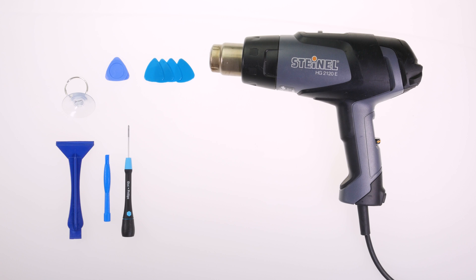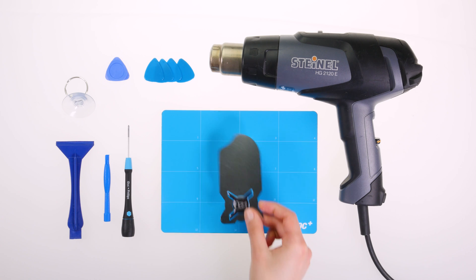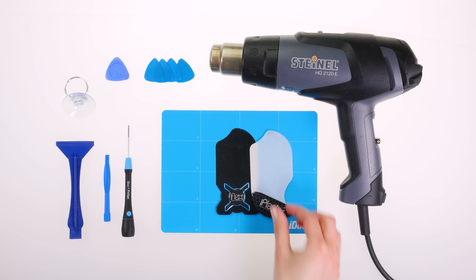For the repair of the Galaxy S21 5G, you need the following tools. These tools can also be helpful. All tools and an original Samsung replacement display can be found in our online store at idoc.eu. You can find the links in the video description.